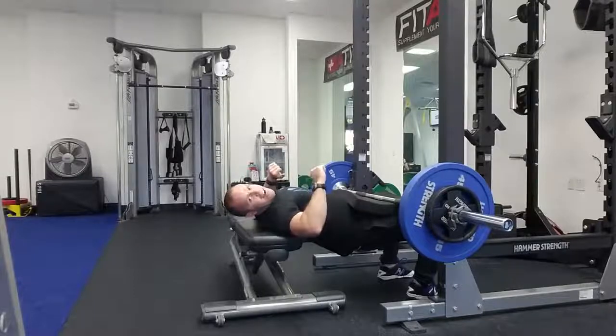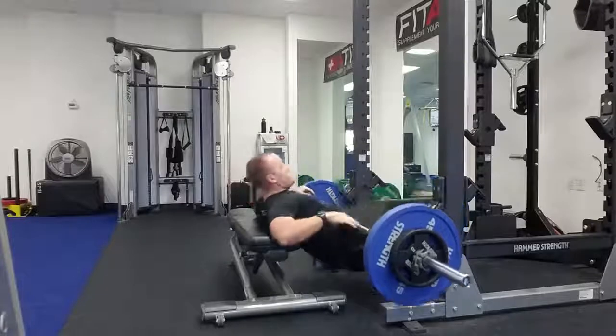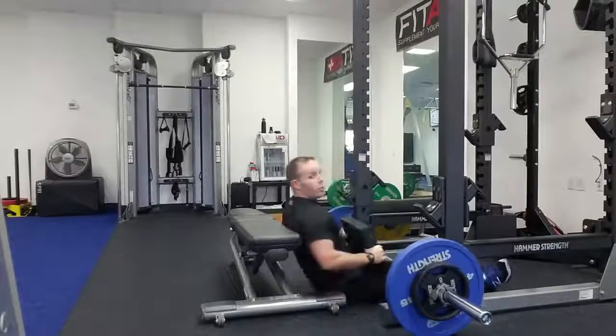If you get tired and can't get the bar back in the rack, if you have 45s or more on there you can just sit — you're in a safe position. Drop your legs up and you can roll the bar off.